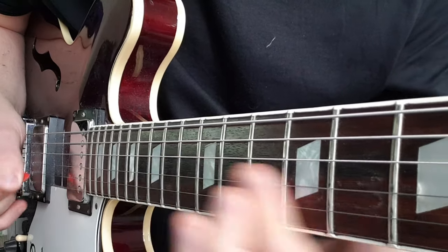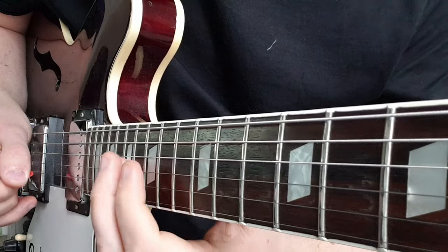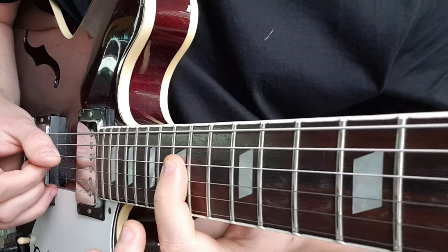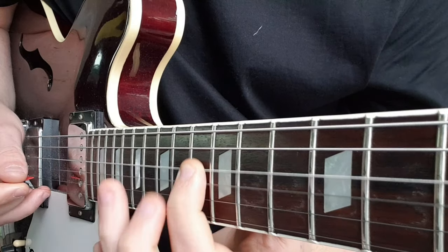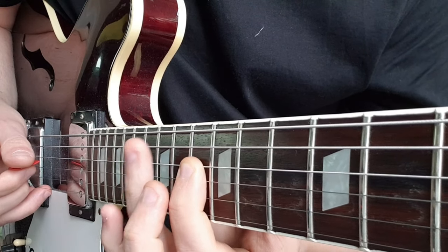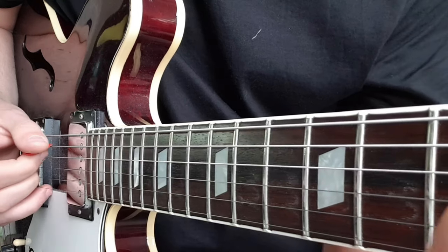So from the start. Then we come to the 15th fret on the D and slide down to 13, then we go to the 15th fret on the A and slide down.